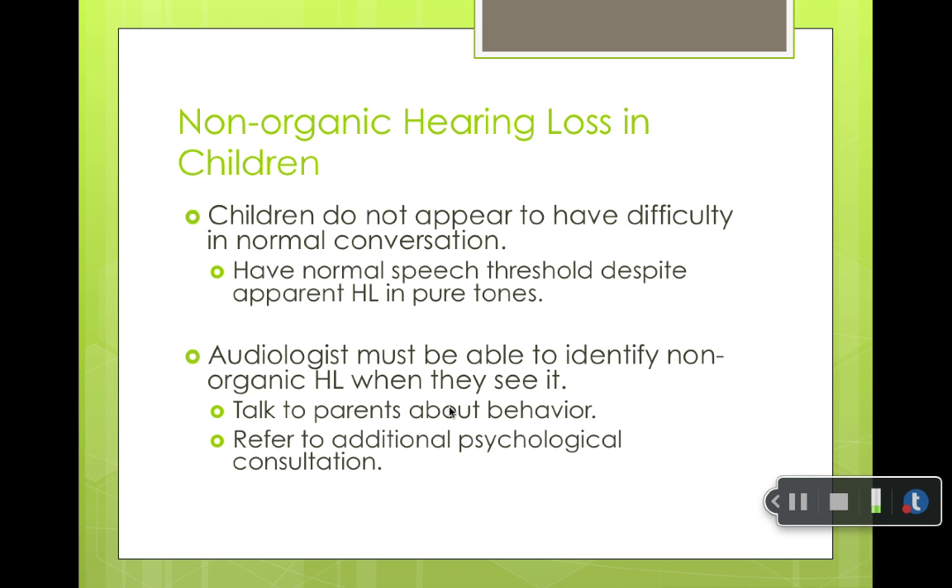It's important to talk to the parents about the child's behavior and refer for a psychological consultation. You're not going to say to the child, 'I know you're lying, I know you don't have a hearing loss' — you absolutely do not want to say that. Instead, you say something like, 'My computer says that you can hear okay — maybe you didn't understand my directions, do you want to try again?' You give the child an out.